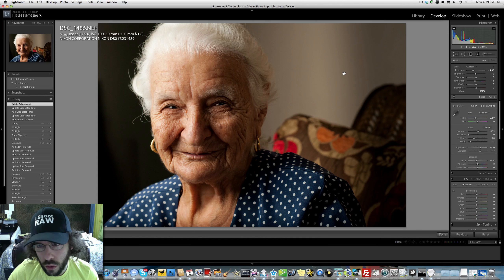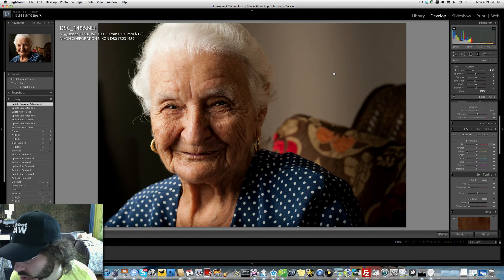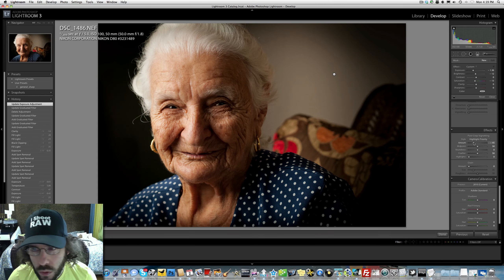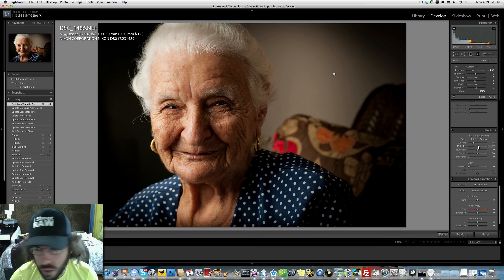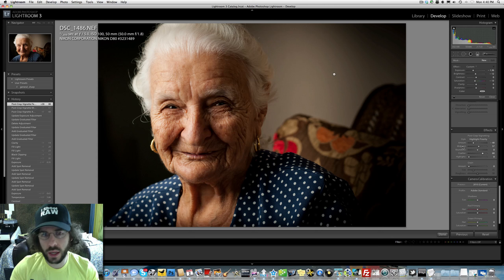That darkened it a little bit, so I'm going to keep that. Then we could do a vignette — let's see how that looks. Yeah, there we go — it's basically tightening up, drawing you back into the middle. I'll go with that. Softening it up — that was harsh. So softening the feather — I'm pretty happy with that. You can see my eye is going directly to her face more so than being drawn off to the side.